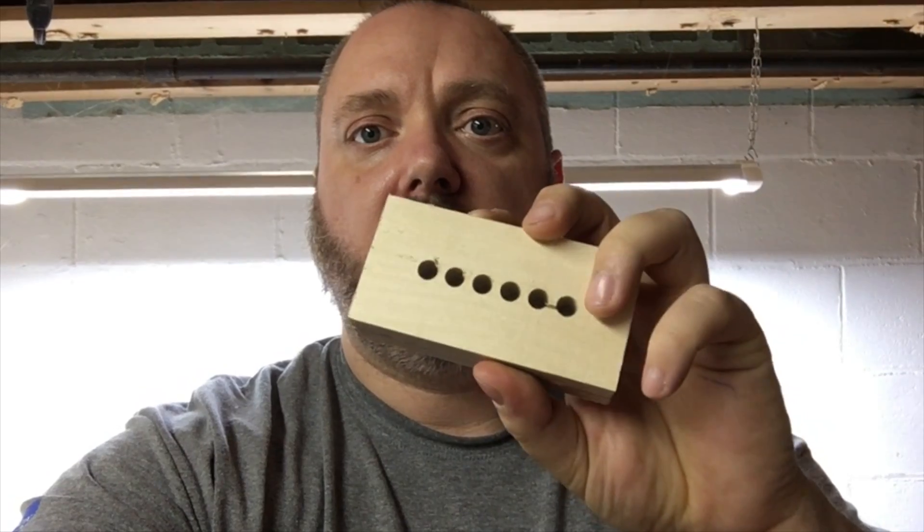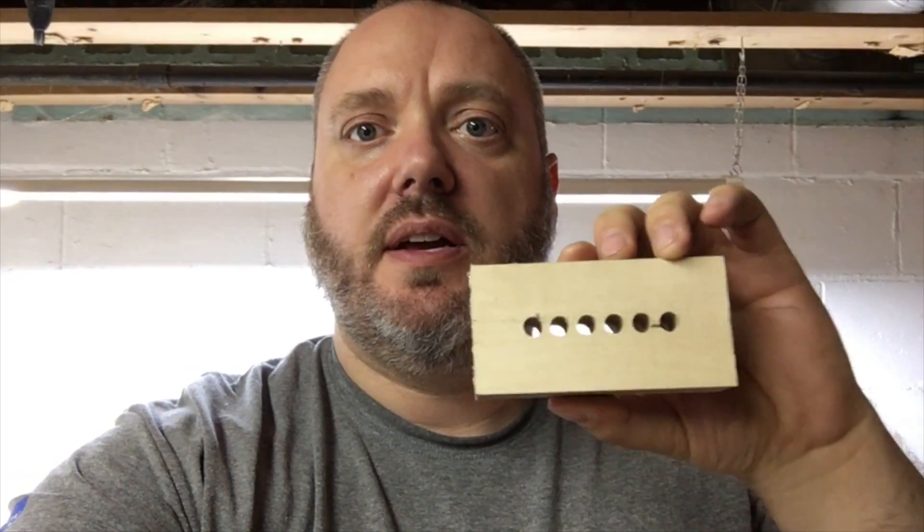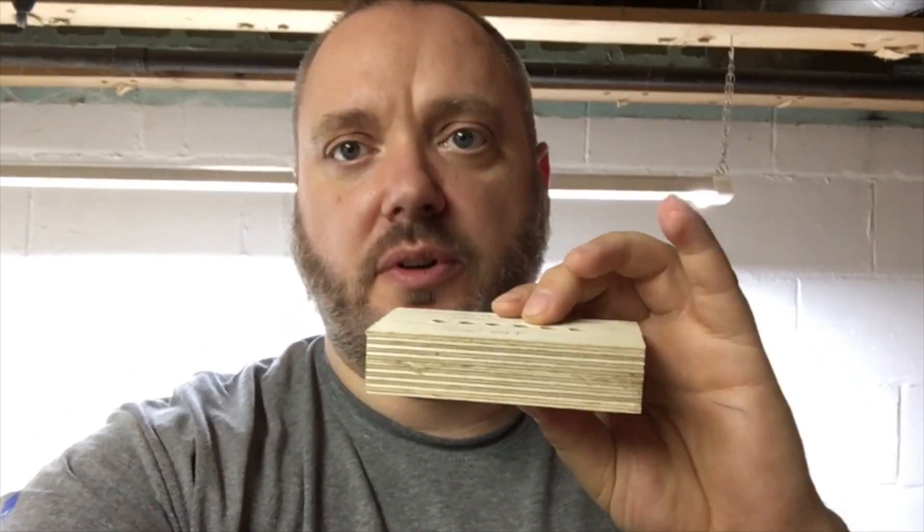I went ahead and milled up two of those, and with a 5/16-inch drill bit — which is the size the string fells are — I was able to align the two pieces and superglue them together. So now we should have evenly spaced and straight string fell holes. Hopefully this will take care of our problem.